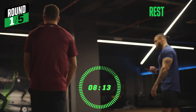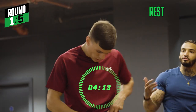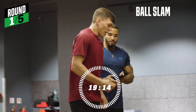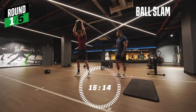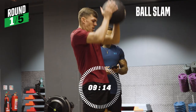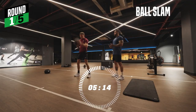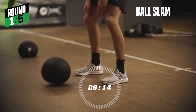Ten seconds rest, and then you're doing your ball slams. Would you say it's important to control your breathing throughout all of this? Yeah, definitely got to control your breathing. Make sure you're getting your recovery. Make sure you're breathing through the exercise as well. Last five seconds. Time.